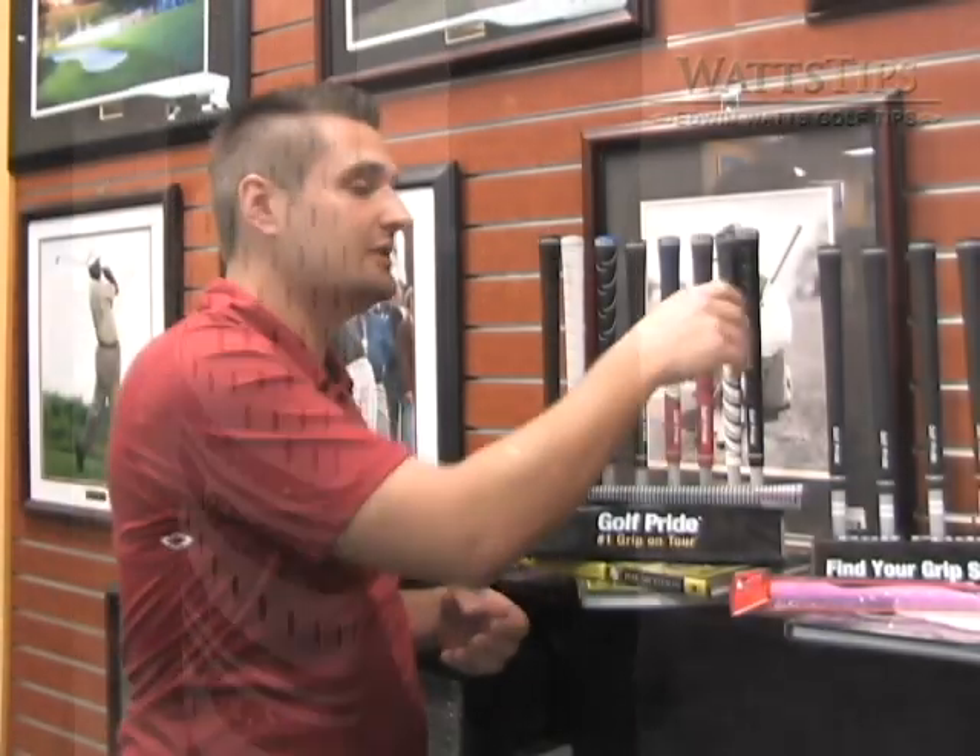Then there's the consideration of which grip size is going to work best for you: standard, mid-size, or jumbo.